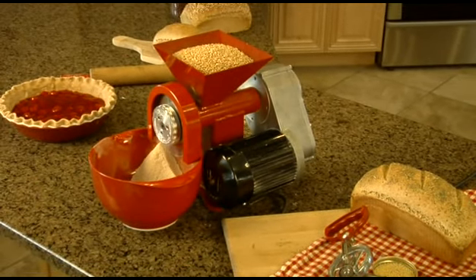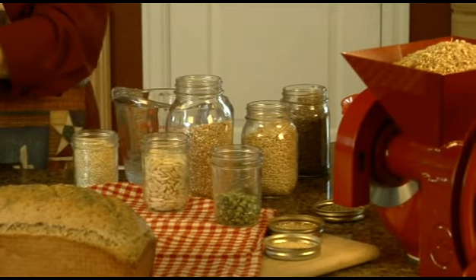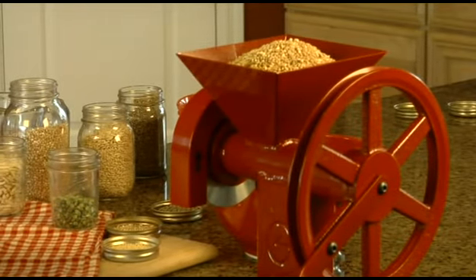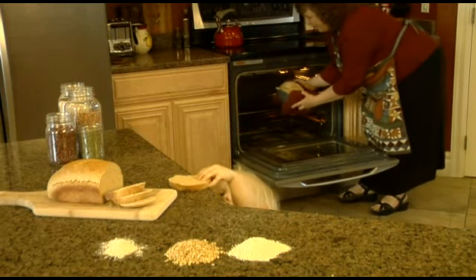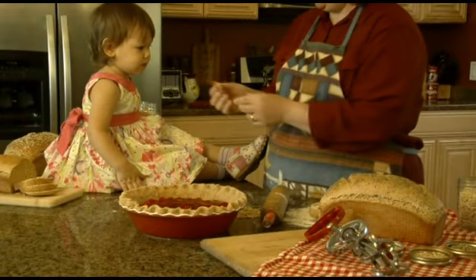Our kit includes instructions and everything you need. Now, what will you grind? Our customers grind wheat, oats, corn, rye, rice, coffee, flax seeds, peanuts, dried beans, and other dried foods. They're always experimenting with new things.